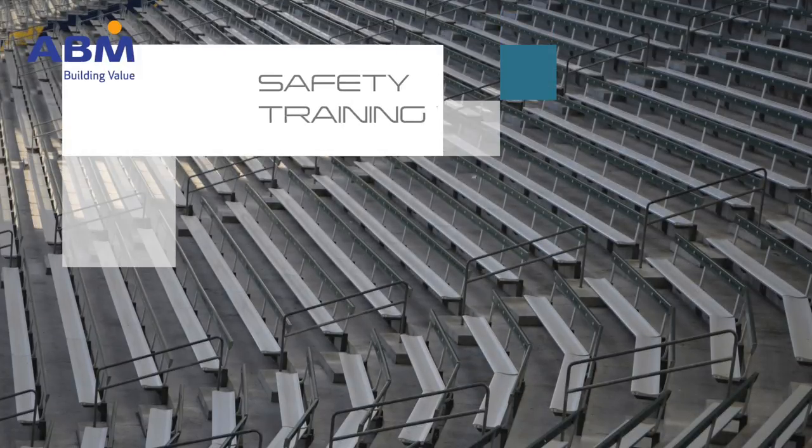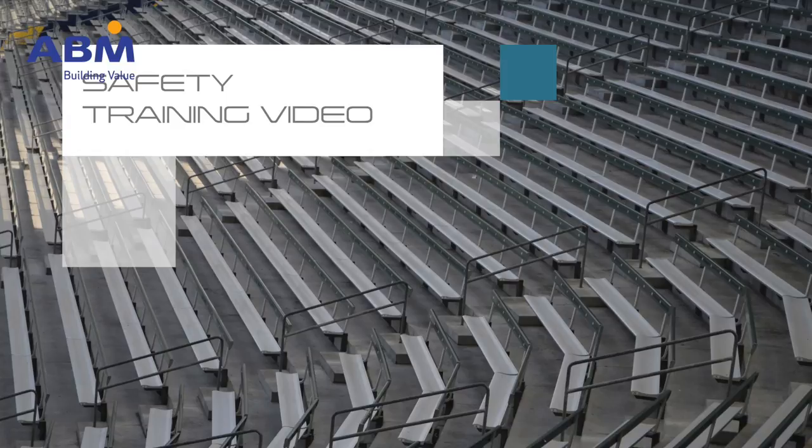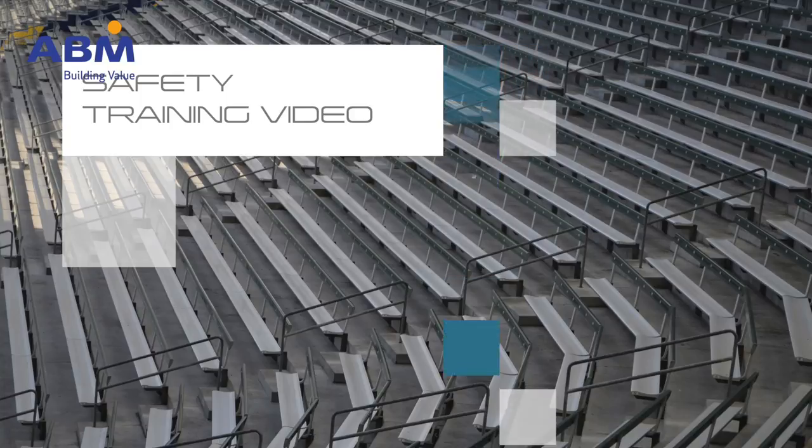We've prepared this short video to help you visualize the work you'll be doing and how to perform that work safely. If you have any questions, please see your supervisor or lead.